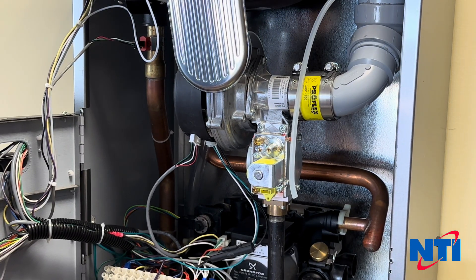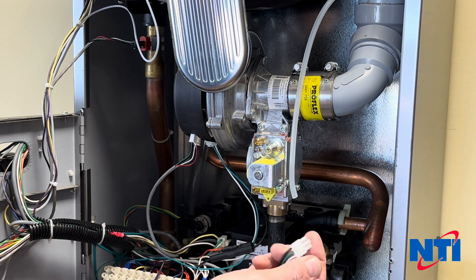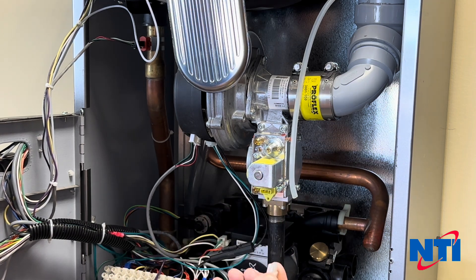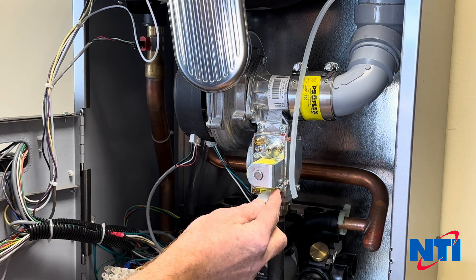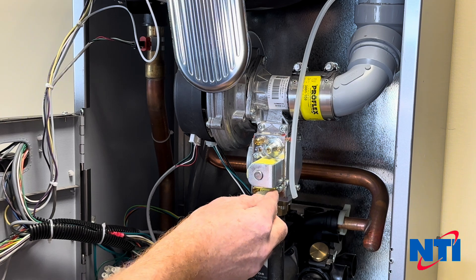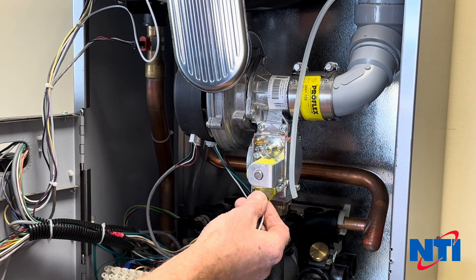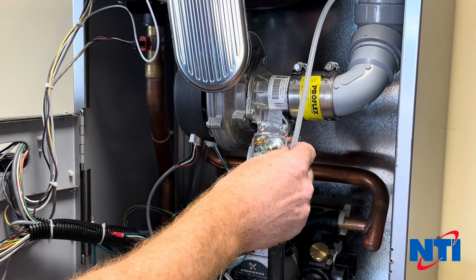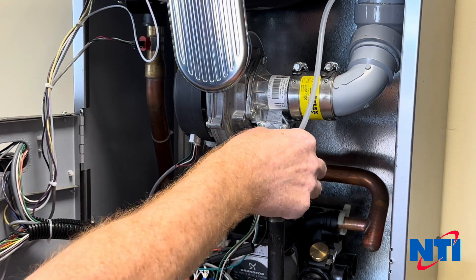Now that we have our gas line reconnected, we're going to reconnect the power supply to the valve. Use care when putting this in — I've only seen it once or twice, but it is possible to stick this in offset by one pin, and if you do that, it will both damage the boiler control and pop a fuse. So make sure that goes on nice and smoothly. It's very important that you also reconnect the rubber tubing to the little nipple on the side of the valve.